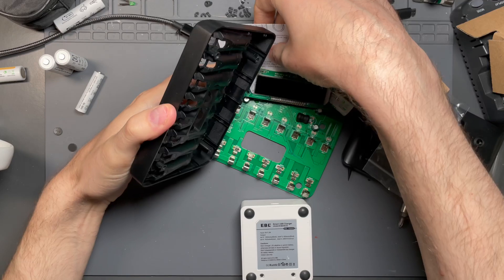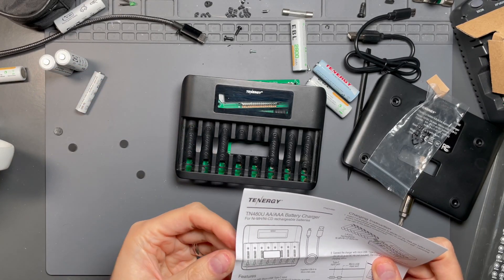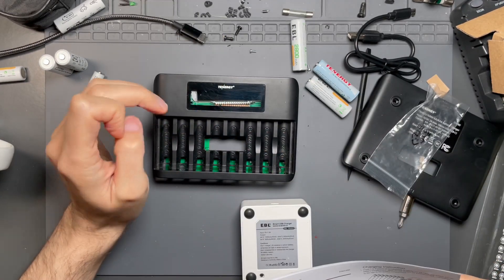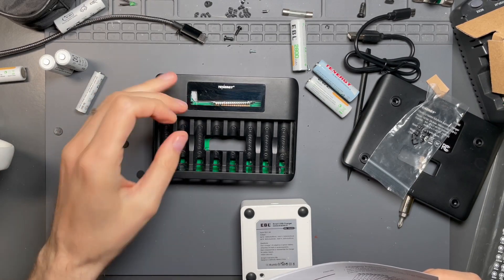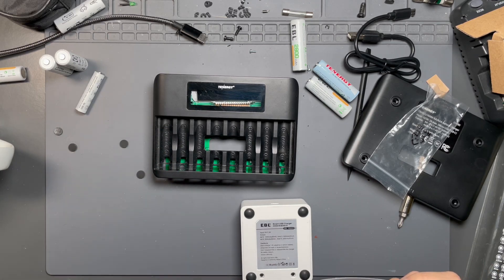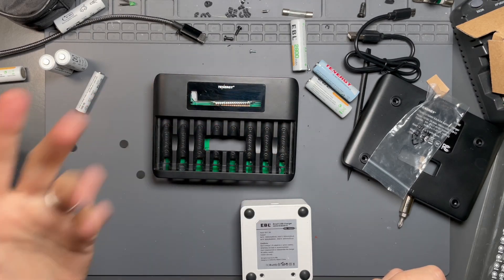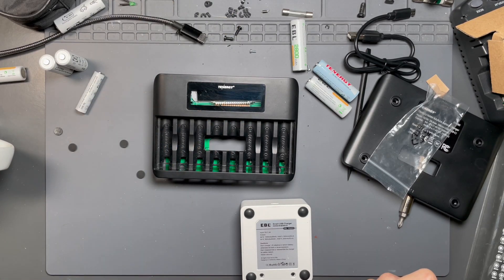Basically it monitors all the cells individually, has slots for AA and AAA, and you can power it from USB-C or micro USB. It has a cool charging status indicator, and it allows you to see which batteries individually have issues — it will specifically illuminate those particular bays so you can troubleshoot without trial and error. That was one of the main frustrations with the IKEA charger: it had one light, and if it started blinking red, you wouldn't know which cell caused it unless you only had one battery charging.